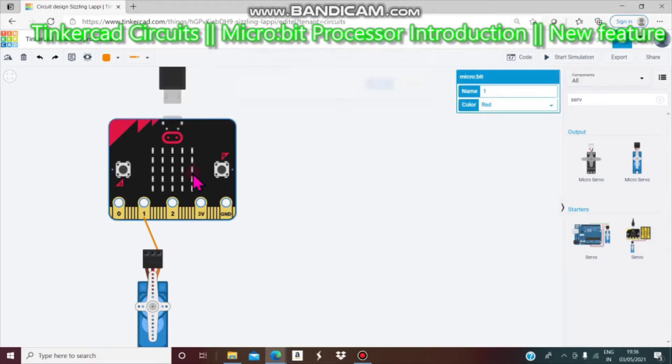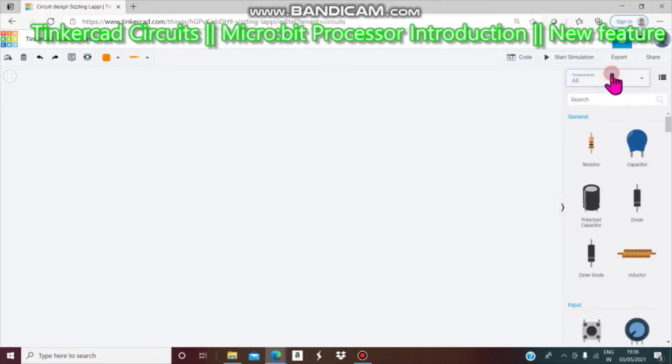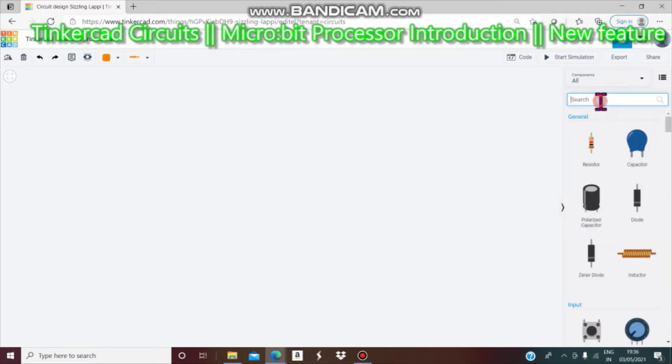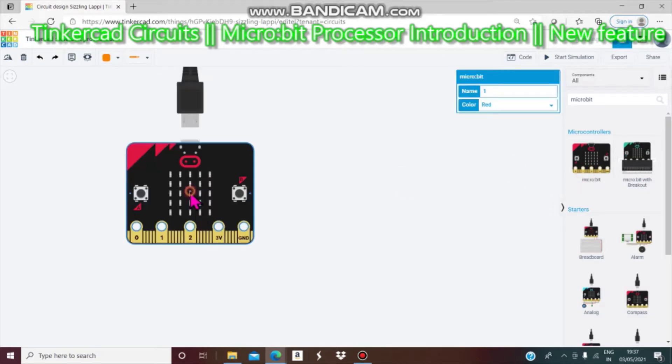The new processor is in Starters — you click micro:bit and you will get this. But we don't need this; we need a micro:bit. That is why we go to Commands, then All micro:bit. You will get microcontrollers — there are two of them: micro:bit, and micro:bit with breakout. You can change the color of the micro:bit.